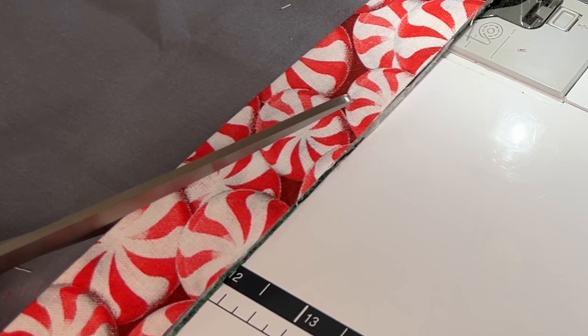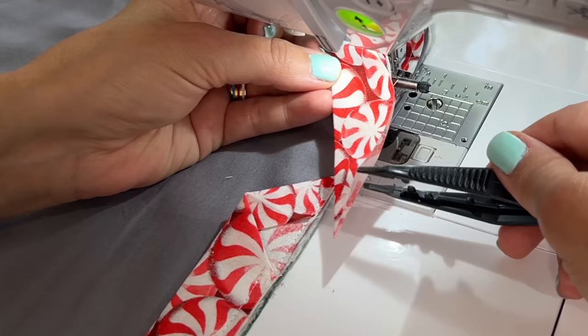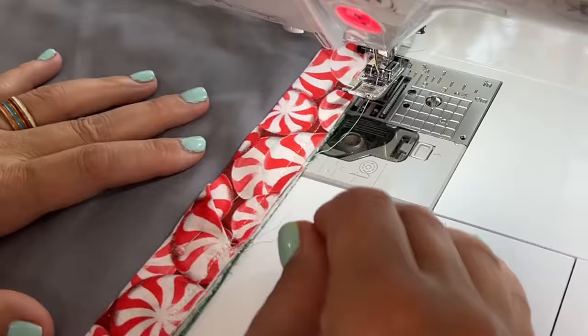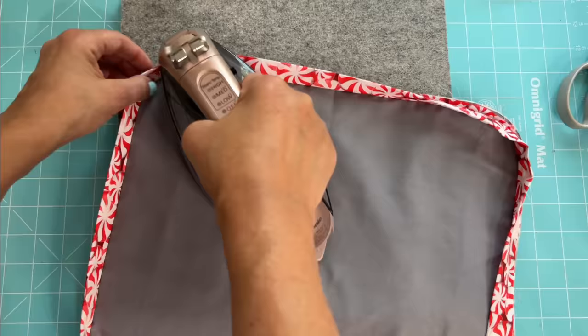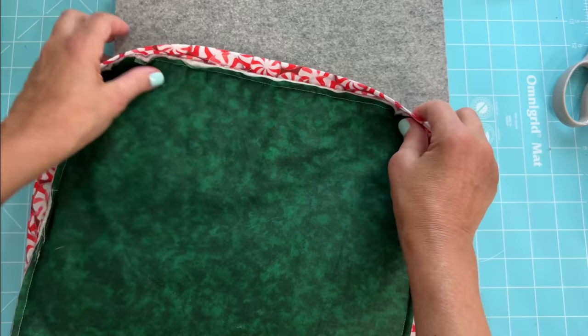Are you loving this binding technique already? When I found out this technique existed, it was a game changer in my quilt binding. I'm not going to hand stitch that gap — no way, no how. So I used my machine, and if the fabric is busy enough, you're not even going to see it. With rounded corners, you may need to cut into the curves just like you saw me do there. That will take some of the stress off around those corners and it'll lay a lot nicer.